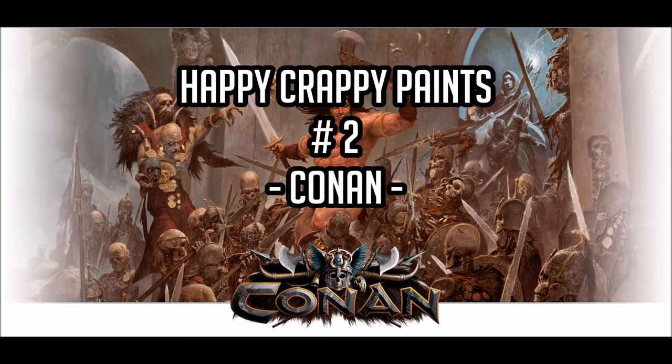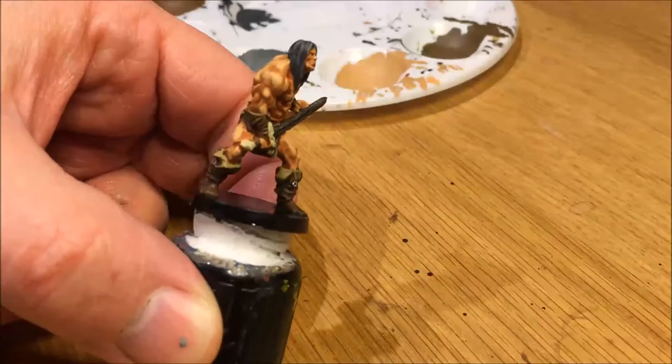Welcome to Happy Crappy Paints, second part of this mini-series. Today I'm painting Conan. That's the end result there after we're done.